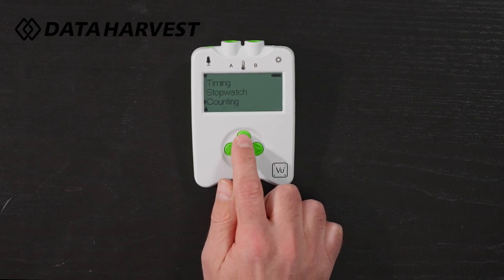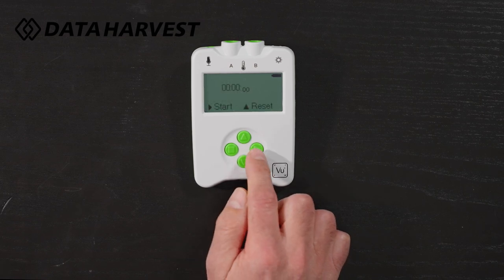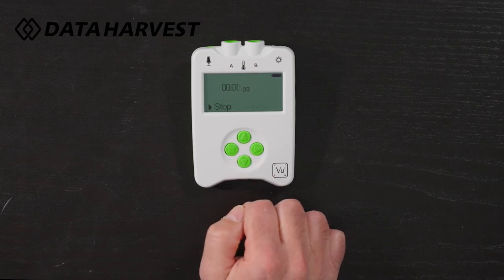If I scroll all the way down to stopwatch, click the enter button and this is working exactly as you would a stopwatch in the classroom.